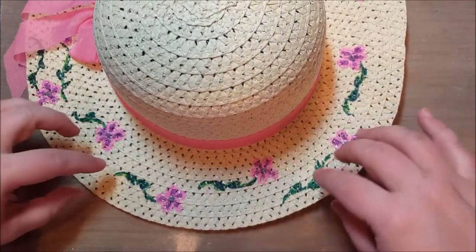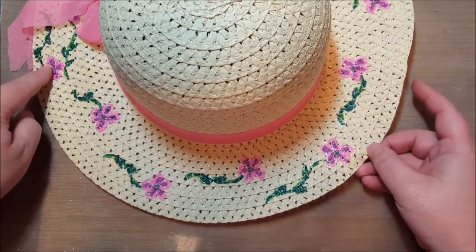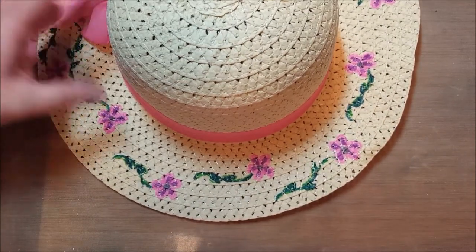It had nothing on the brim and I thought it was cute but needed a little something. So I went ahead and sharpied on some flowers and I'm going to show you how I did that.